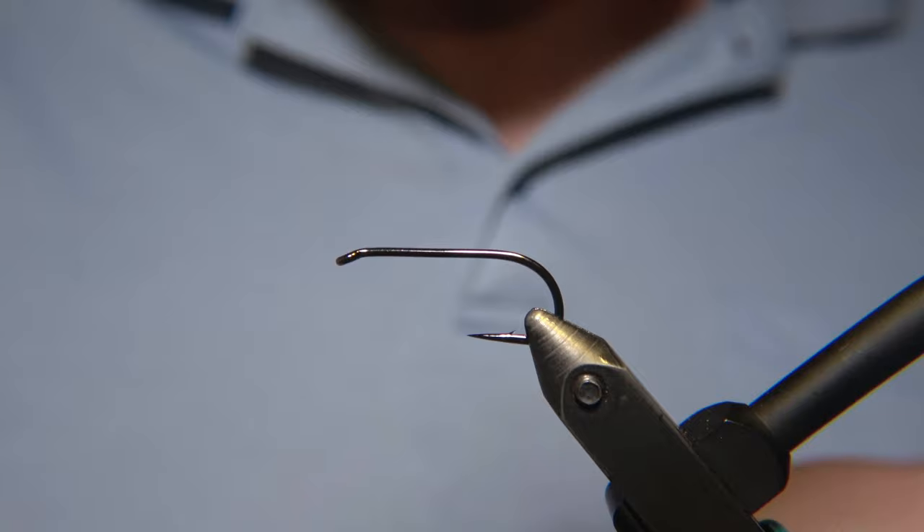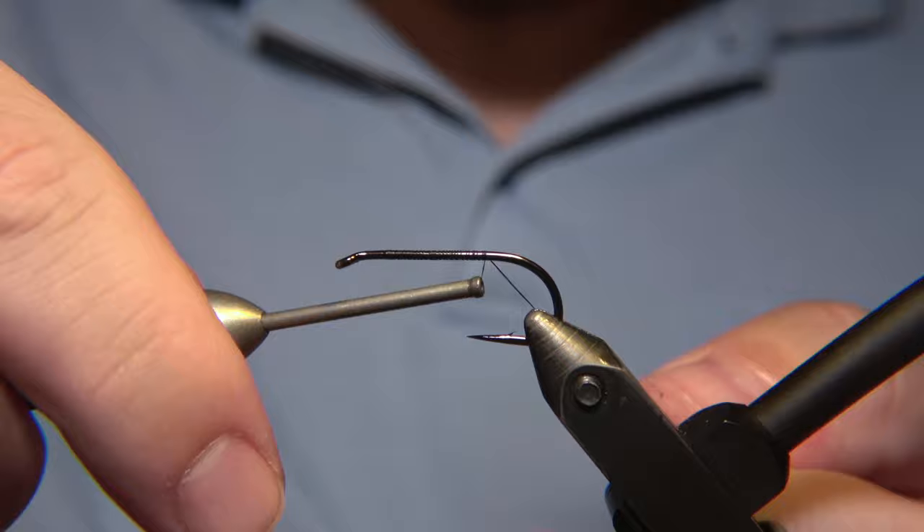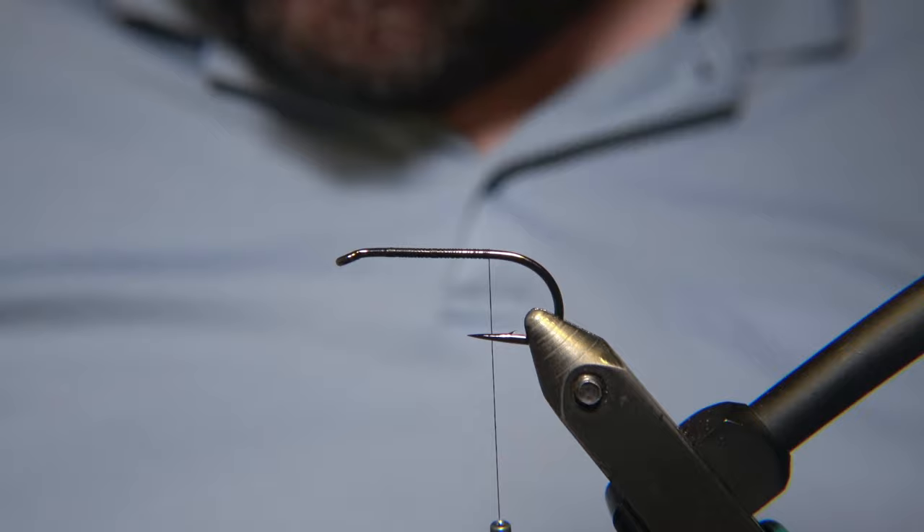What's up guys, and welcome to Evar's Flyership. Today we will be tying a streamer that has been requested and is one of my absolutely favorite flies to fish. This is a classic pattern called Black Ghost — everybody knows that. That is actually my go-to fly here in Iceland when it comes to fishing for brown trout.